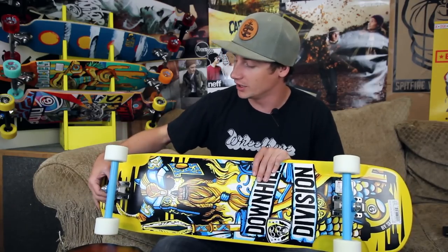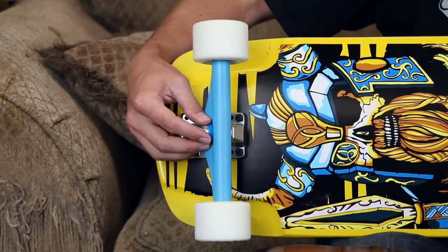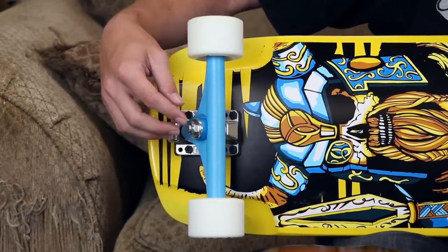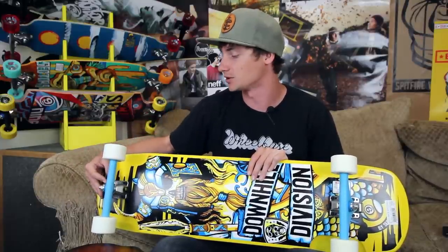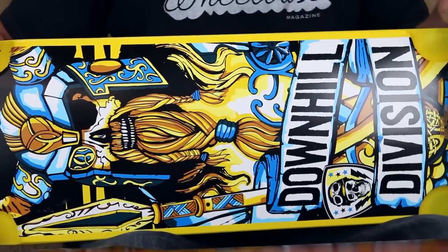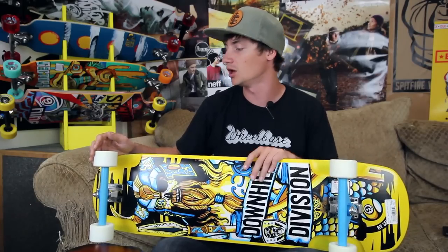It does have the Gullwing 10-inch Charger 2 trucks on it — pretty sick all-around trucks. They're great for carving if you want to set them up loose if you're pushing around town, but if you want to throw in an extra barrel bushing it'll be a lot more stable for freeriding downhill. You can definitely ride it for downhill, but it does have a pretty short wheelbase so keep that in mind — it's not going to be super stable for going too fast.